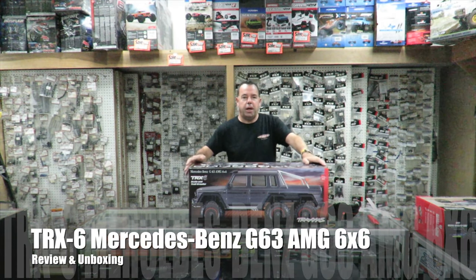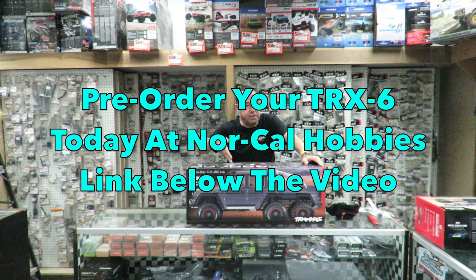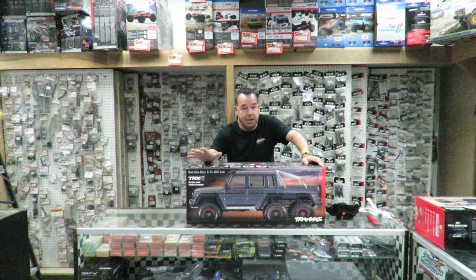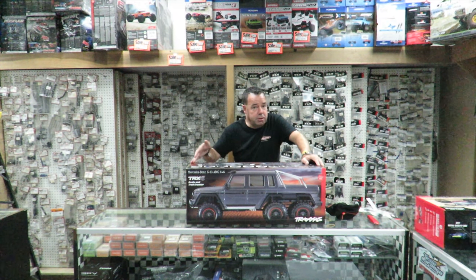Rich here and welcome to my Traxxas TRX4 Mercedes-Benz G63 AMG 6x6 unboxing. I'm down here today at NoCal Hobbies in San Jose. There's a link to them below this video and they are taking pre-orders for the TRX6 as it's now called. On the website you'll notice it says TRX4 on the box — that was changed on the website after these trucks were in shipment. Just before I open the box, let's have a quick spin around the features on the outside because this thing is feature-packed.